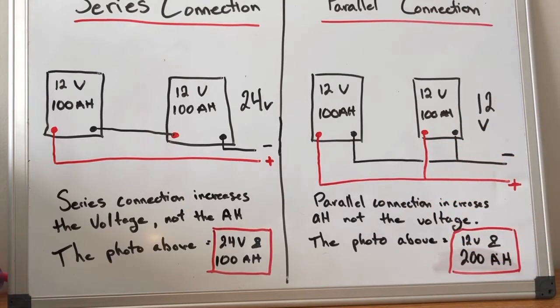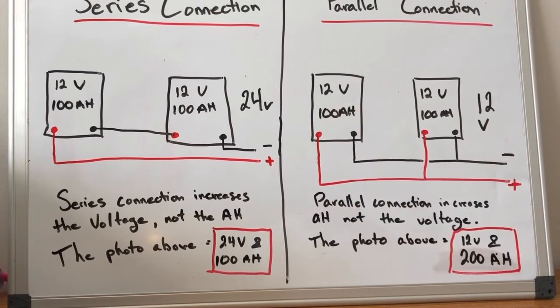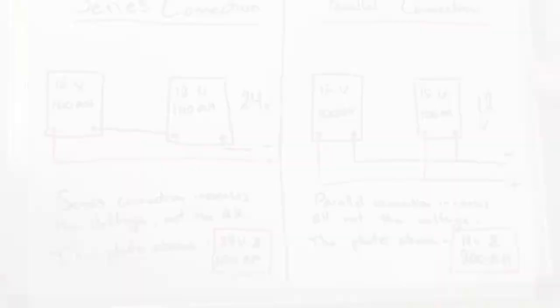So you've gone to a 200 amp hour, 12 volt system. This is high level series and parallel, and now let's take a look at what it looks like actually doing it on a battery.